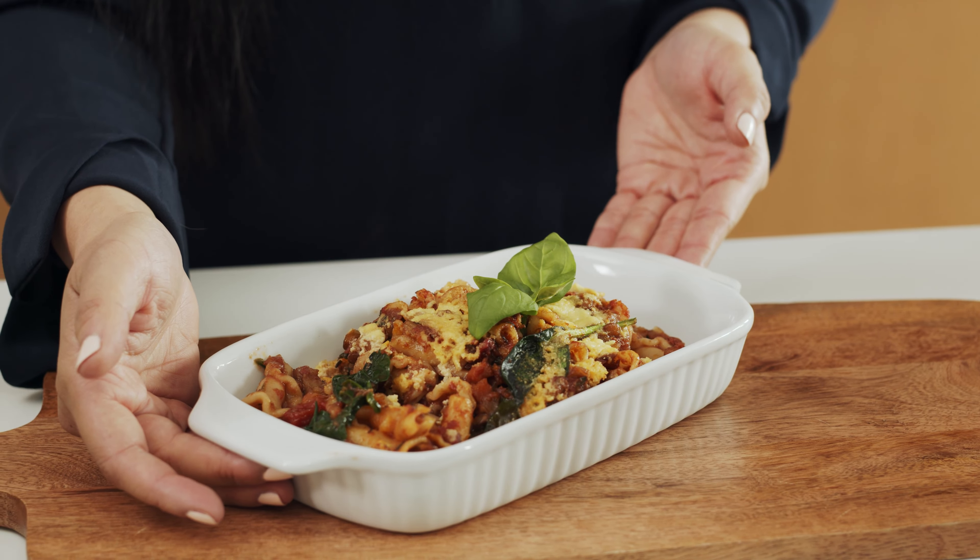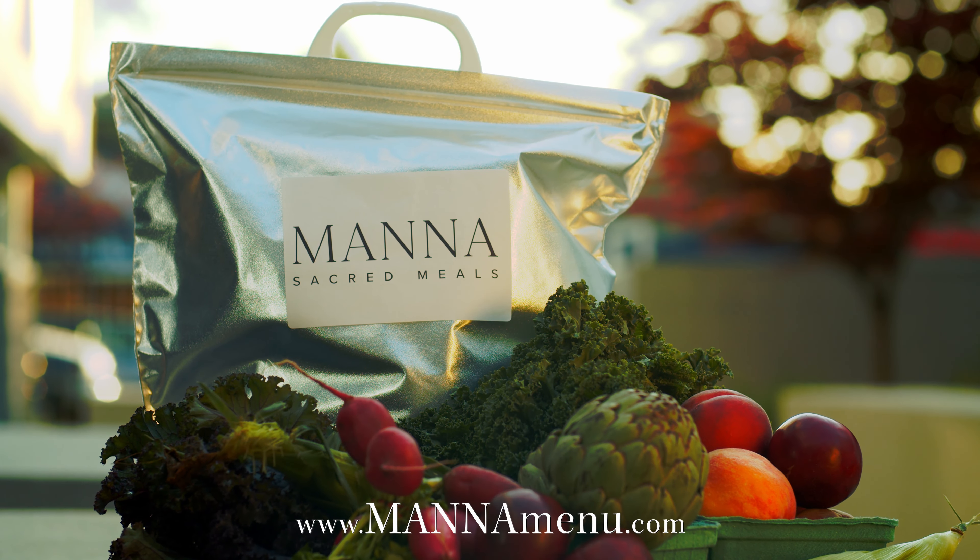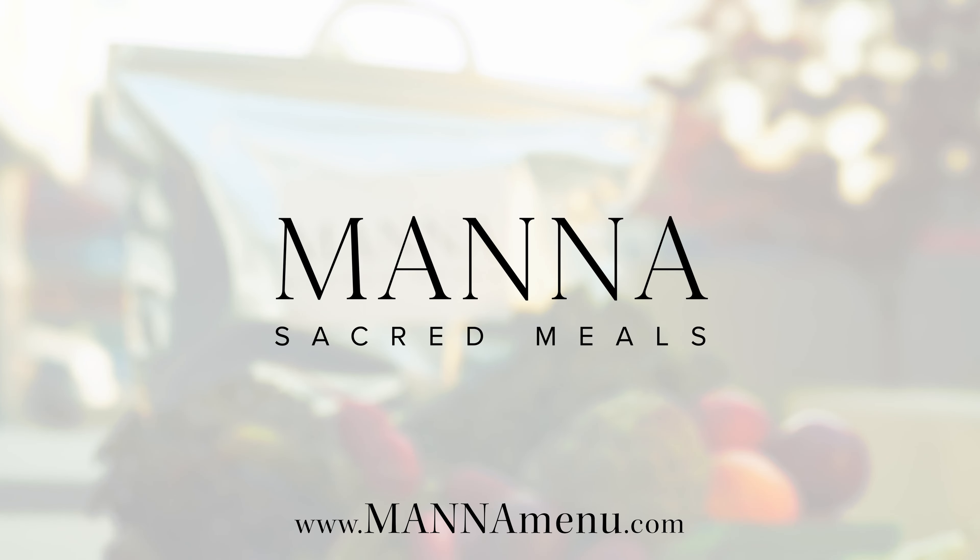Super simple — I either eat directly from the tray or scoop my desired amount like so and sprinkle some almond parm on top. And there you have it, our lentil bolognese pasta bake.